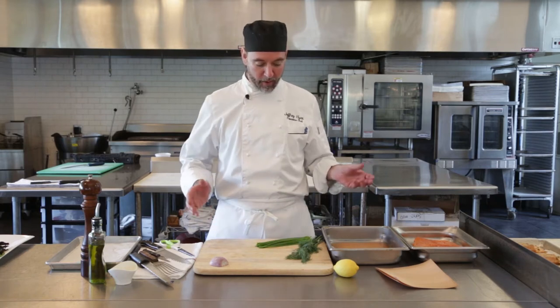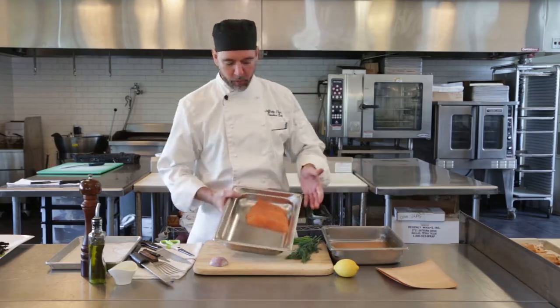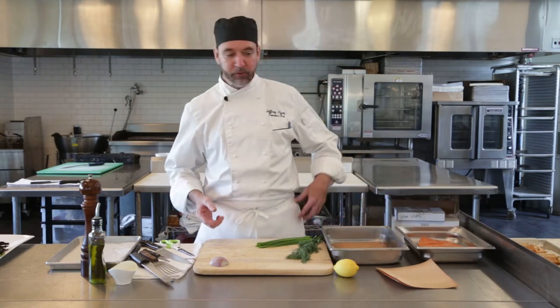Hey there, Chef Jeff here from White Apron Catering in Lake Worth. Today we're gonna do something fun for you. Got a cedar wrapped salmon. So you've got some nice salmon fillets and you're wondering what to do with them. I've got a couple right here. Here's something that I like to do and it comes out real nice.